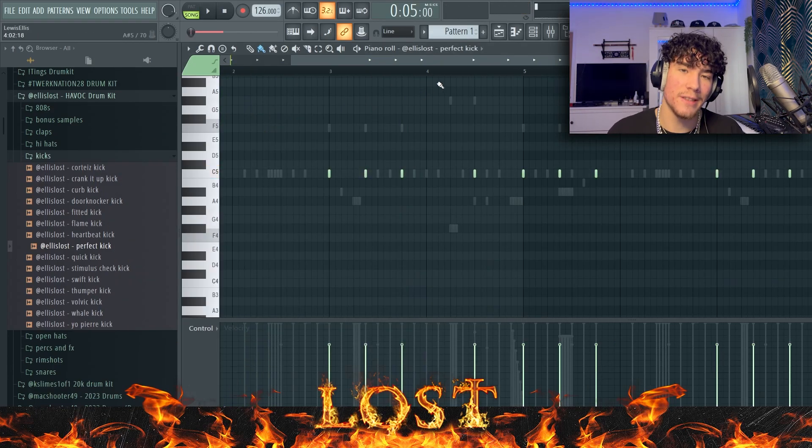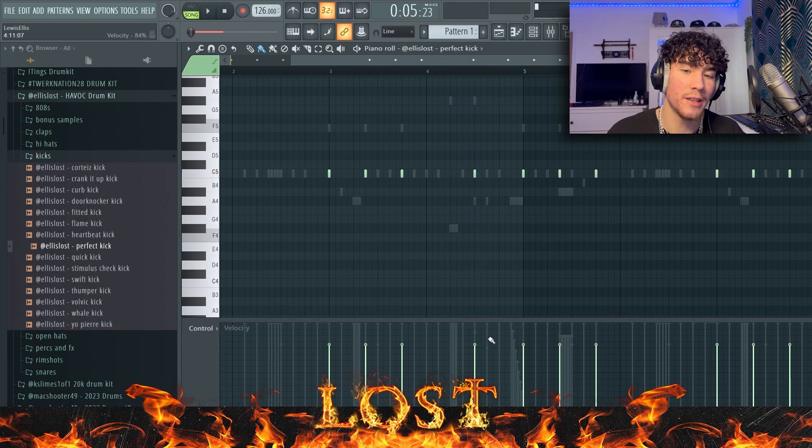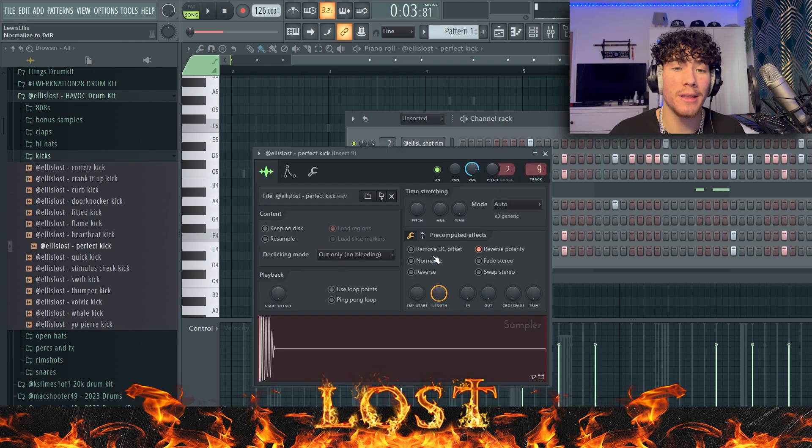For instance, if the kick isn't hitting right here when the 808 goes up, literally all you need to do is just put the velocity up. If you really want it to sound like it's hitting on every single note, you can go that extra step and duplicate the kick and make it hit on that note. All you have to do is just reverse the polarity right here.